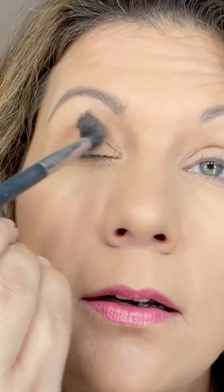The trick is to use a very fluffy brush. I'm going to dip this into the brown and just make a transition shade.